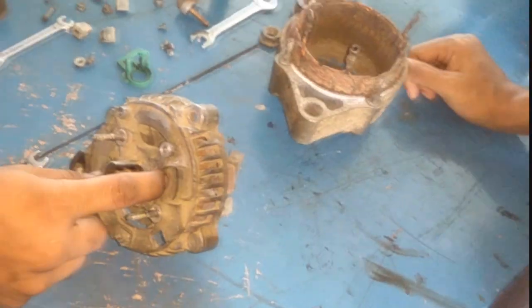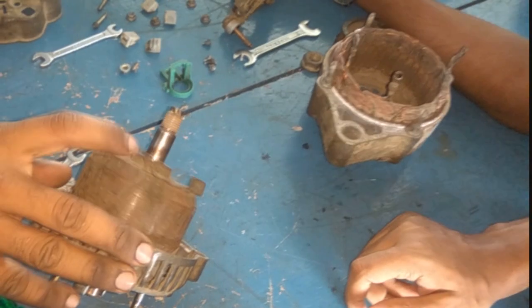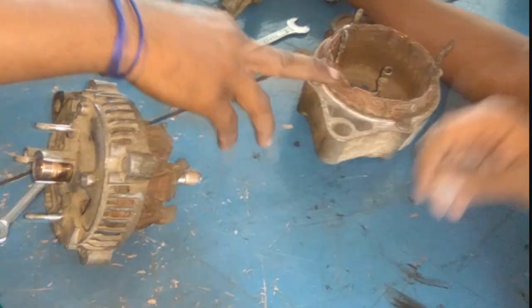This is the rear housing. These are the slip rings. This is the claw pole rotor. And these are the cooling fins. This is the stator winding, and inside is the bearing.